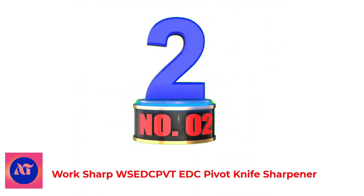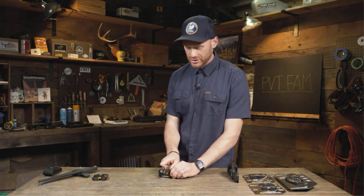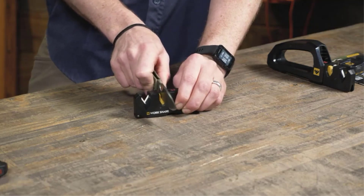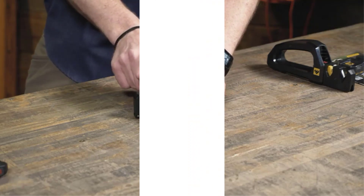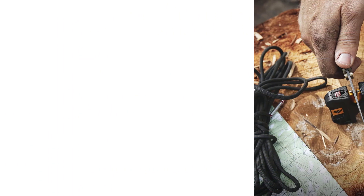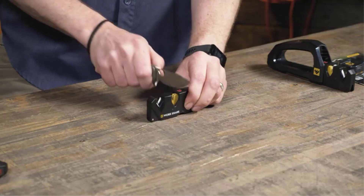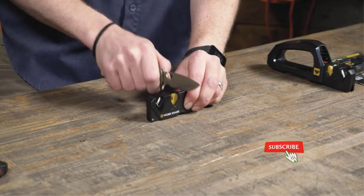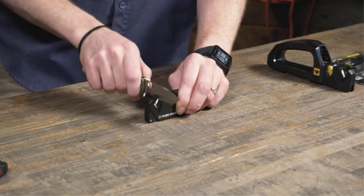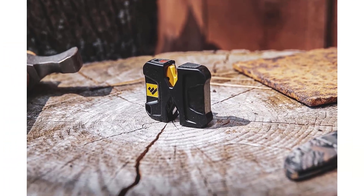Number 2: Work Sharp EDC Pivot Knife Sharpener. When your hunting knife gets dull while you're boning out an elk, you need a sharpener that will quickly get you back to work. That's where the Work Sharp Pivot excels. It's not a fancy sharpener and it's not going to produce mirror edges, but when your knife is dull, it will make it sharp. At 2.4 ounces, this palm-sized sharpener isn't too big to keep in your pack. One of the keys to using this sharpener is to not press down on the blade — just use the weight of the knife for downward pressure as you pull it across the rods.